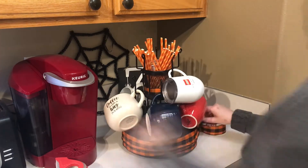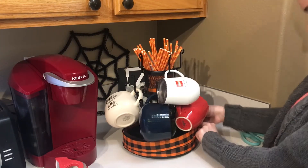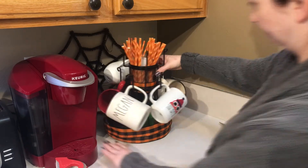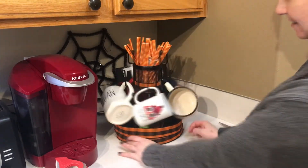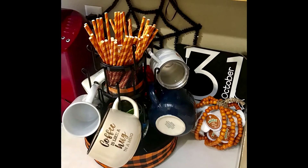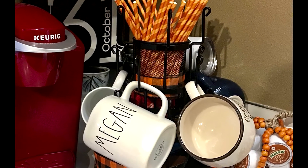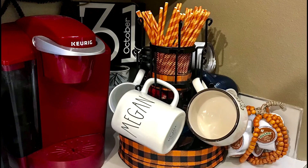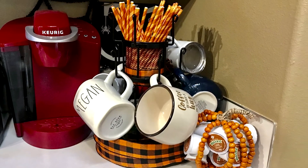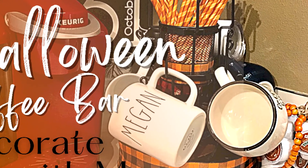Sorry I talked a ton in this video. Stay tuned to see the after pictures — the very first picture is what it looked like before I moved the knives back, and then the last three photos are how it looks now, with the pumpkin with the coffee k-cups pulled forward and the mug tree pulled forward a little bit as well. Thank you so much for watching today. I hope you will check out this company and use my coupon code. Bye!